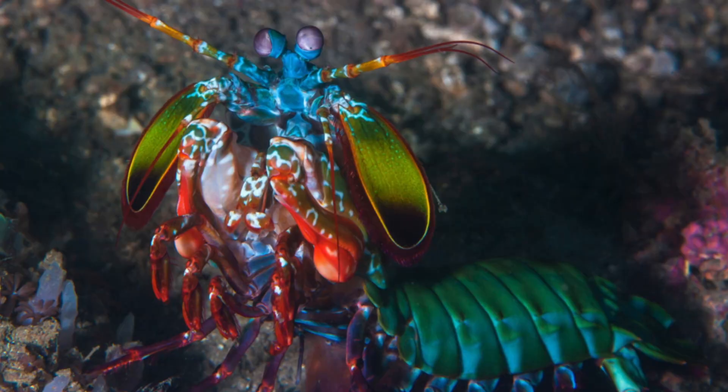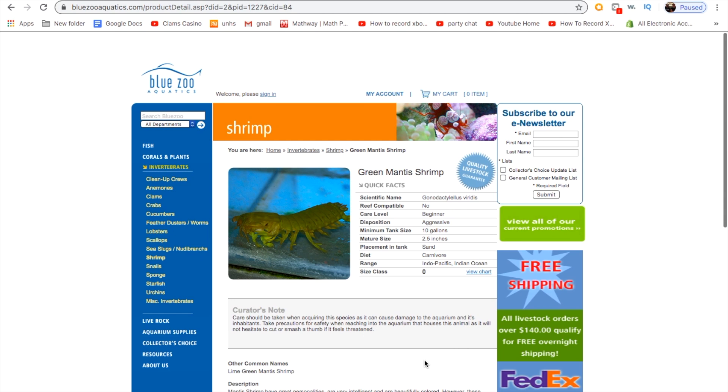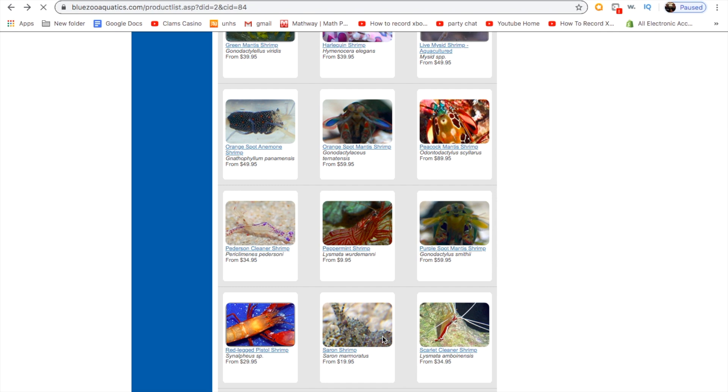So if you're anything like me, you want to know where you can get one of these yourself. I've found a few reliable sites. The first site is Blue Zoo Aquatics. I haven't ordered from here myself, but I've looked at a lot of forums and was actually thinking about buying a mantis shrimp through them. They seem really trustworthy and reliable. They have all kinds of different mantis shrimp, good reviews, a lot of information in the description about the mantis shrimp you're going to get, and I think six or seven different species.